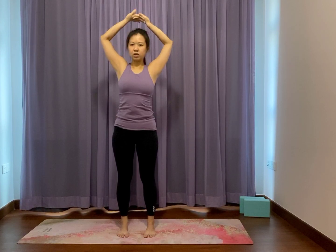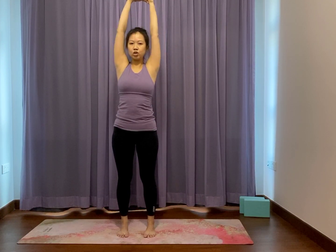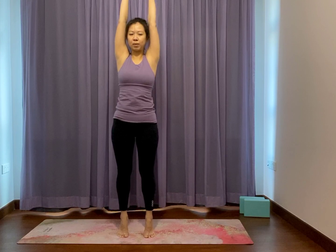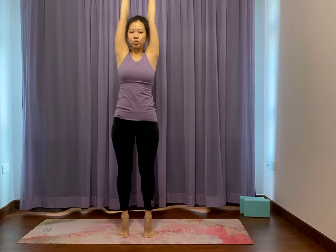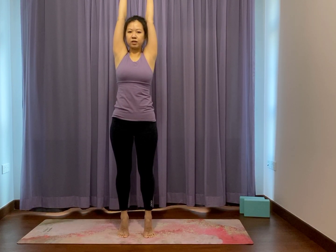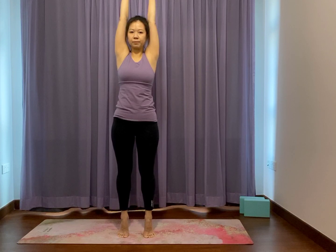Bend the elbows, palms on the crown of the head, turn the palms up, reach up. One more time — bend elbows, palms on the head, turn the palms up. Lean your weight forward, come onto tiptoe balance. Just press down the big toe as you lift the ribs up and away. Imagine you squeeze a block between your thighs. Staying here as you breathe for another three, two, one. Heel down, elbows bend, release the arms by the side of the body.